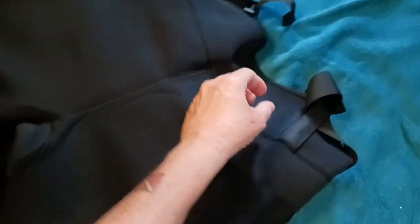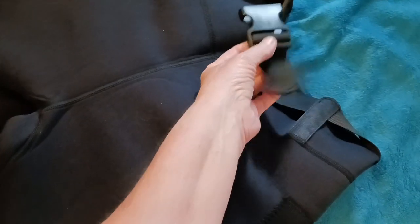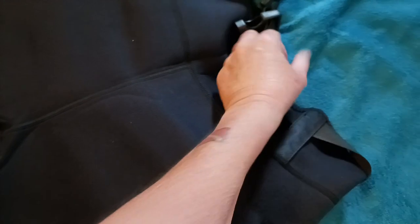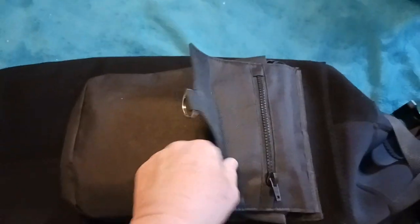They're by Sea Skin, and I changed the strap to come out this way. They had it set to pull under and I'm like, that's not good. These don't stay very well once you attach them. I'll show another video of me wearing it. These pockets are really cool.